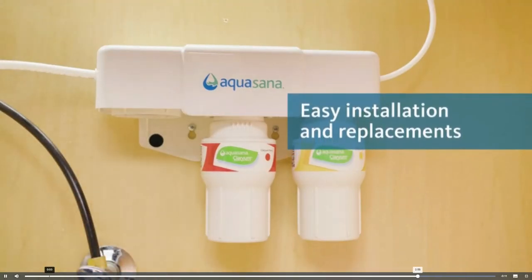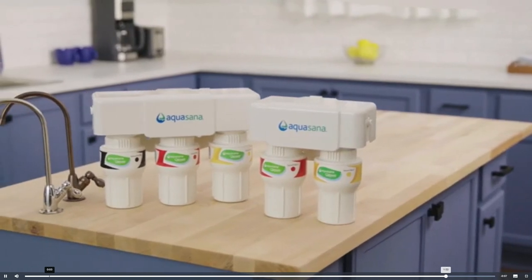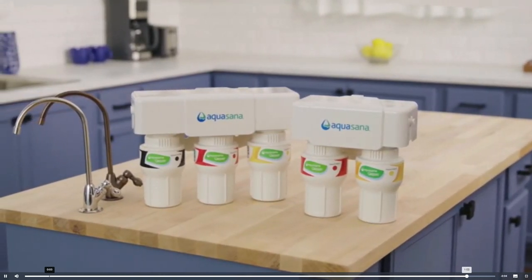Replace your filters every six months to keep your faucet flowing with clean, healthy water. Live healthy — purchase your Aquasana two-stage or three-stage under counter water filter today.